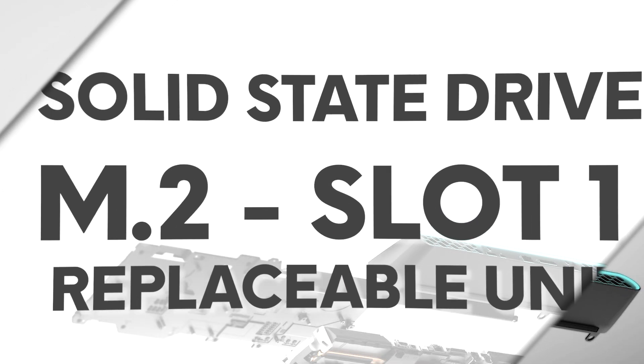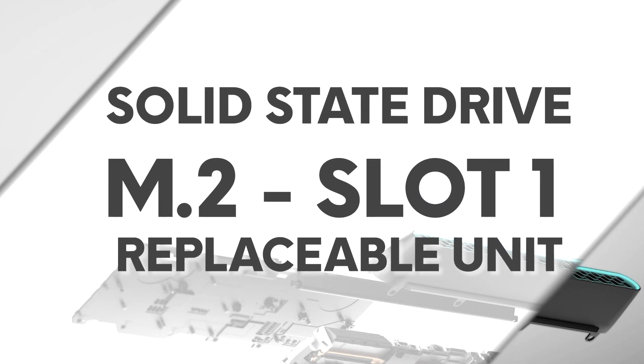In this video, we will demonstrate how to remove and install the M.2-2280 solid state drive on the M.2 slot 1.